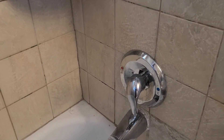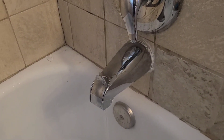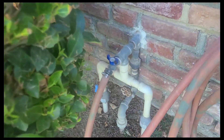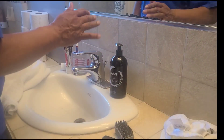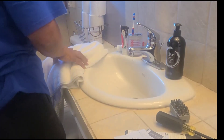Now before we start working on this and taking it apart, let's go outside and shut our water off — shut off the main. Now after we shut the water off, turn on some faucets and make sure it's off.